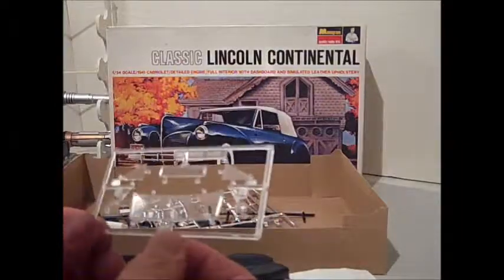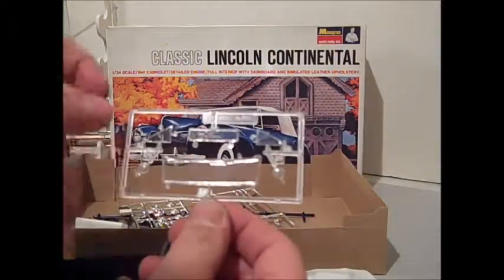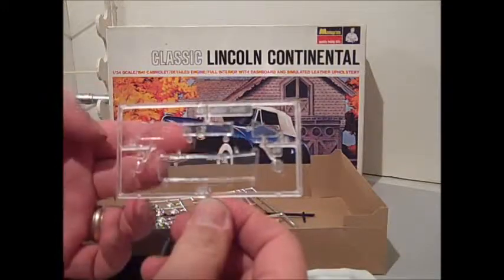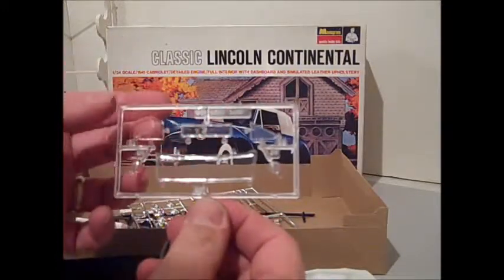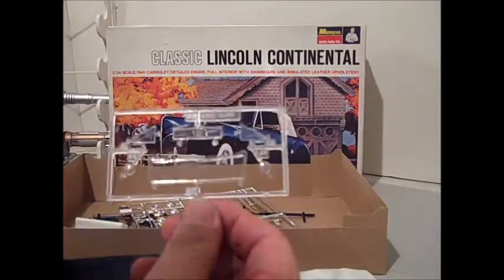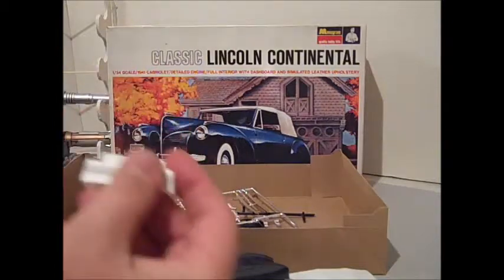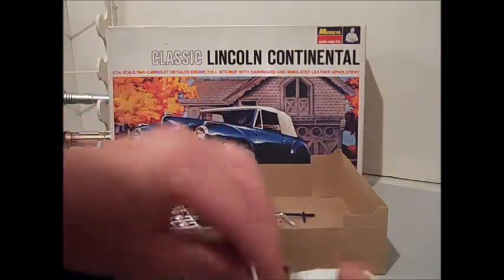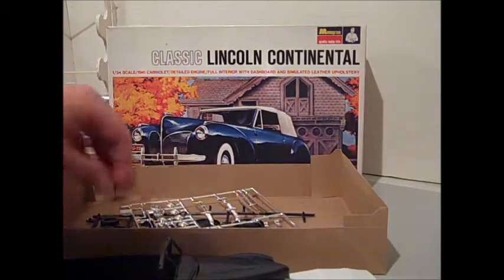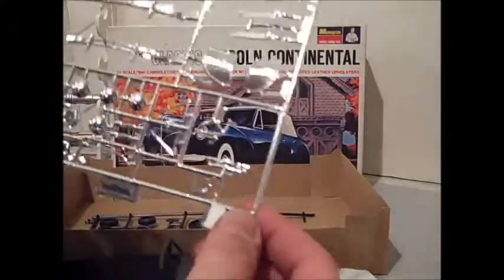Clear parts are the headlights, the front windshield, the rear window, and the side vent windows — and that's all there is to those. Here's the front seat, and here's your fourth color, which is the chrome parts.